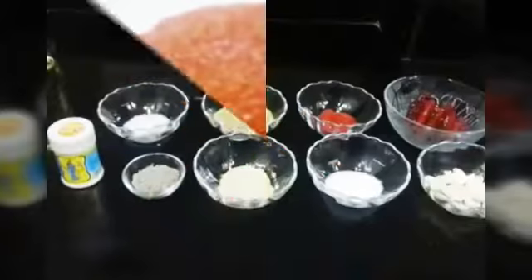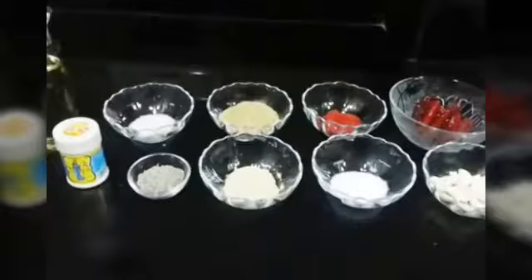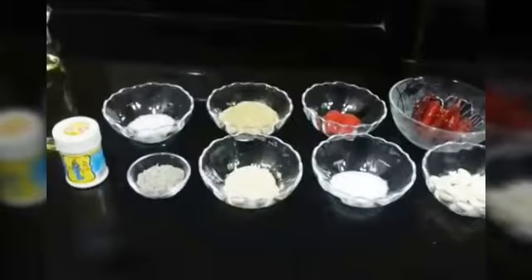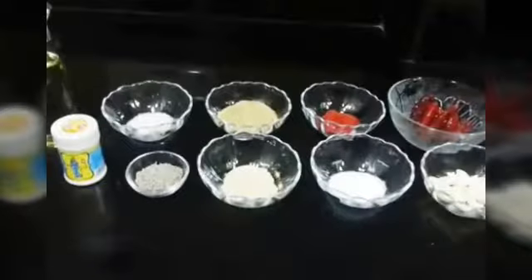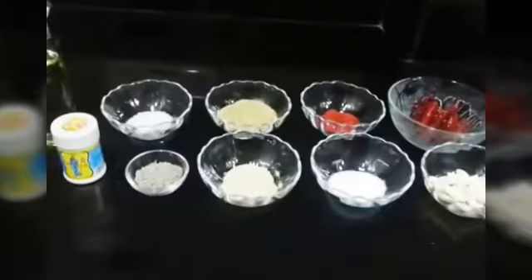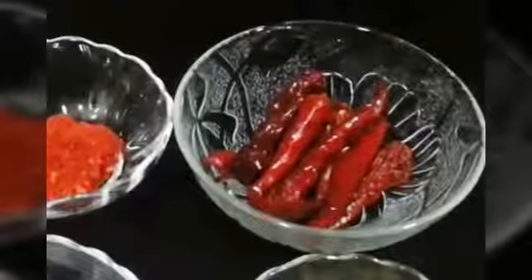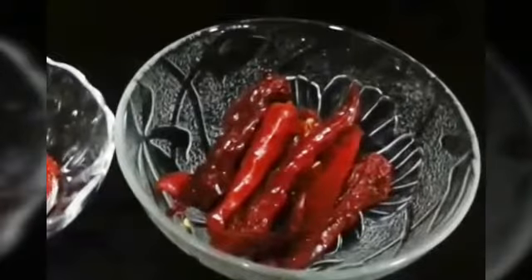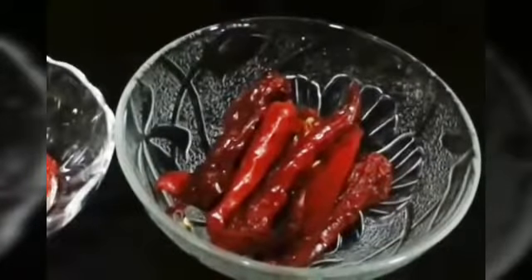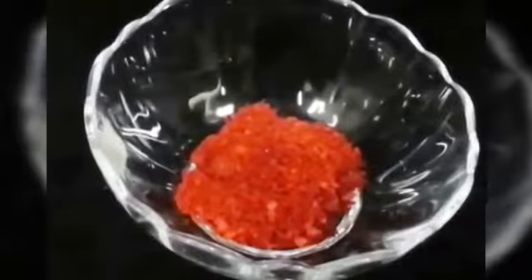Today we are going to make lehsun ki chutney, or garlic chutney. This is very popular in Rajasthan and they normally have it with bajre ki roti, or you can just have it with anything like puri or chapati. So let's jump into the ingredients. For this we are going to be needing about four to five dried red chilies — we have soaked them for about two hours in water.